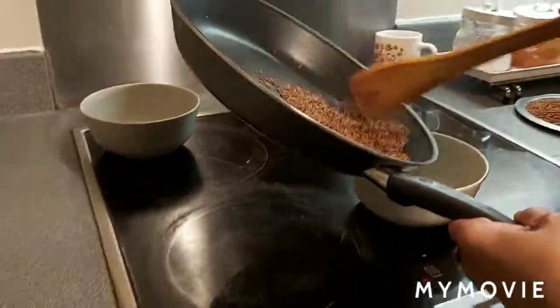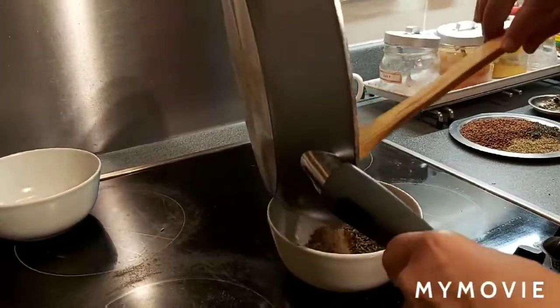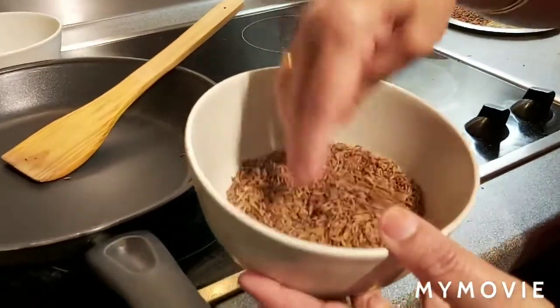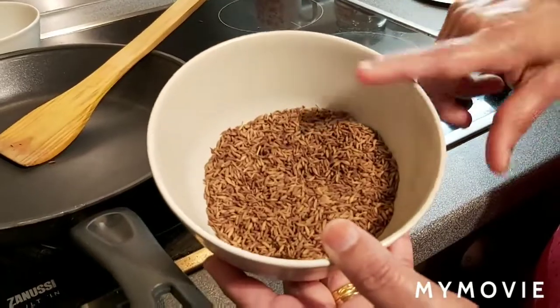Switch off the flame and transfer into the dish. When it becomes slightly cold, room temperature, then you can grind it into powder.